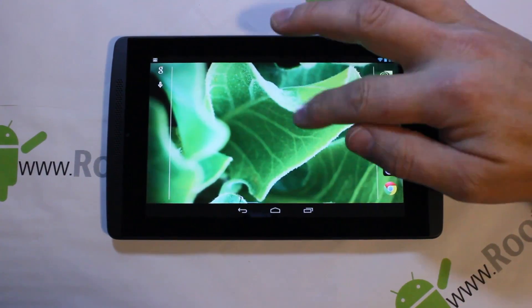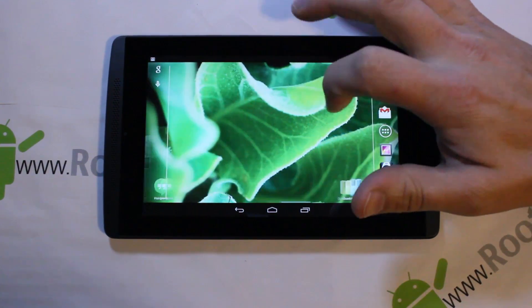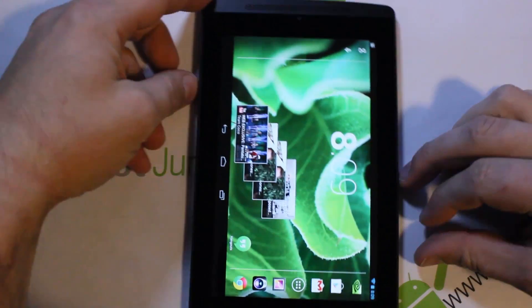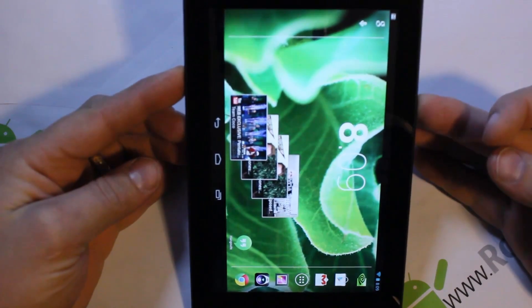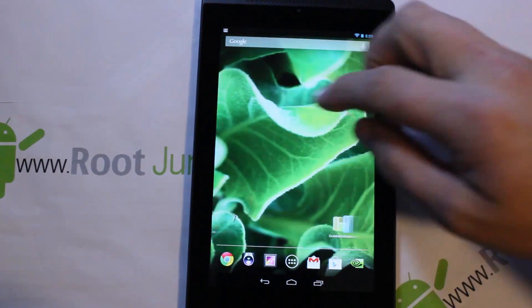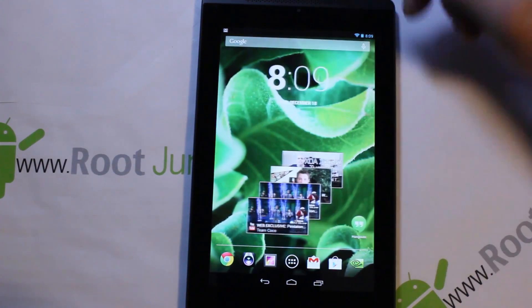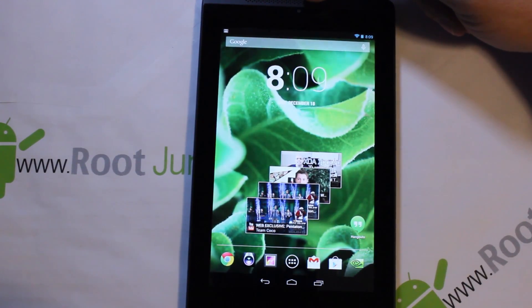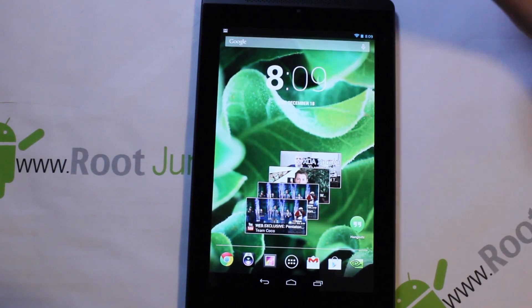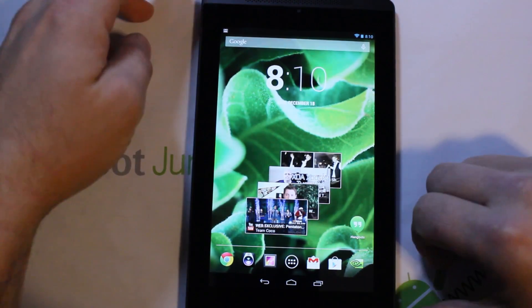Starting off, you've got your standard screen and dock bar. You can rotate it around — there we go. You have a camera on top, a camera on the bottom, and speakers on the front, which is super awesome for audio. Most devices have speakers on the back, but this one has them on the front, so it's a really good feature.